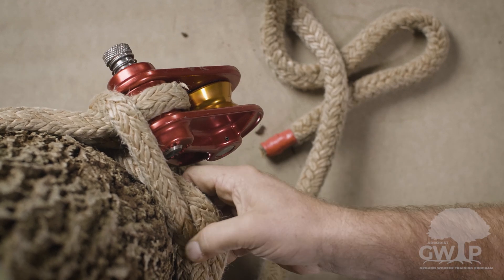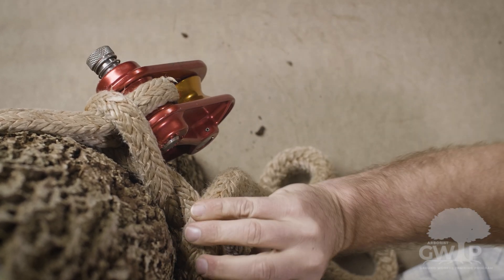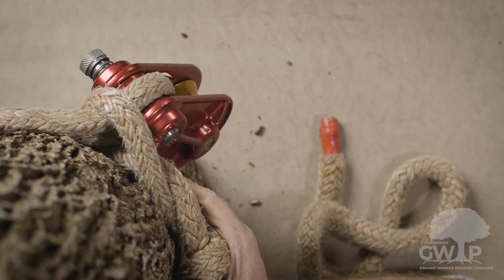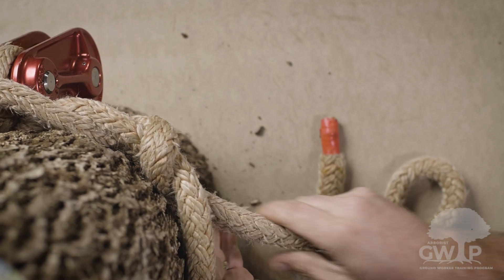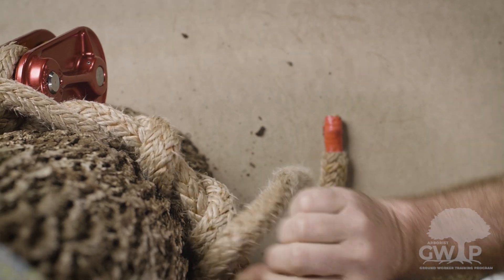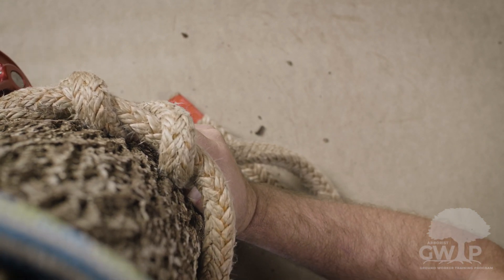Now we'll start our tucks. It's not going to be easy to get these tucks in, but you need to work them in. Get five in minimum, halfway around the tree. As we continue our tucks, we're now on our third tuck here. If you can get more tucks in, that's better — five is the minimum.